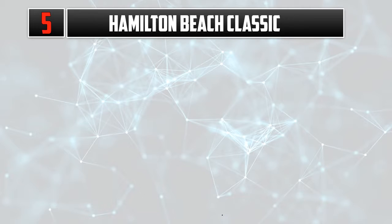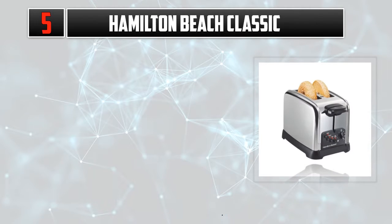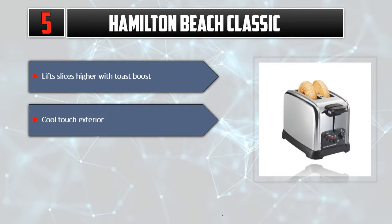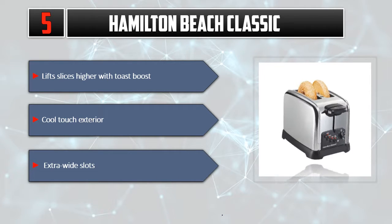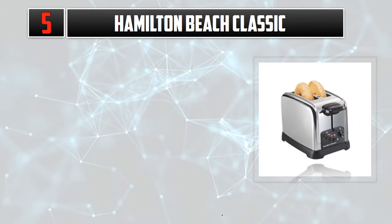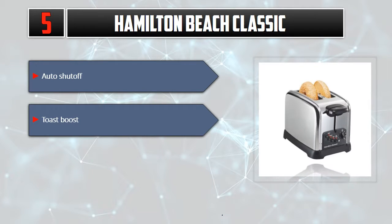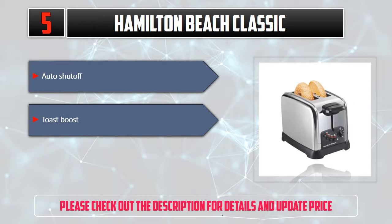Number 5: Hamilton Beach Classic. Lift slices higher with Toast Boost. Cool touch exterior. Extra wide slots. Auto shut off. Toast Boost. Please check out the description for details and updated price.